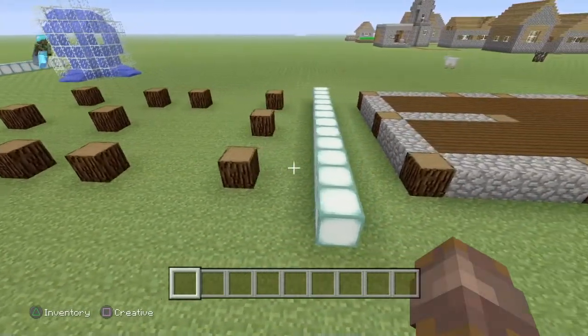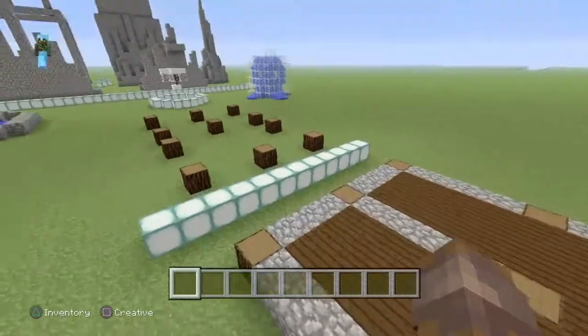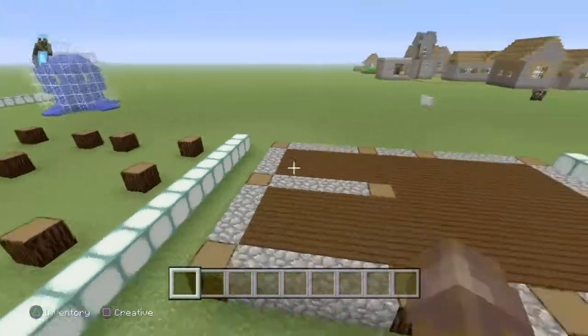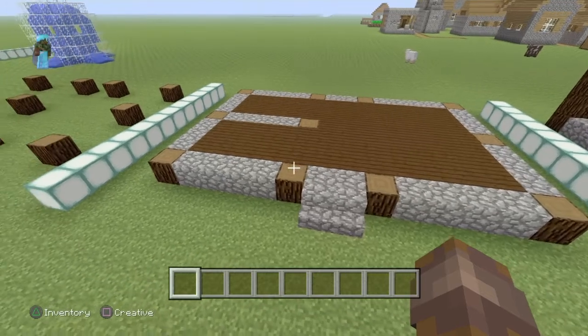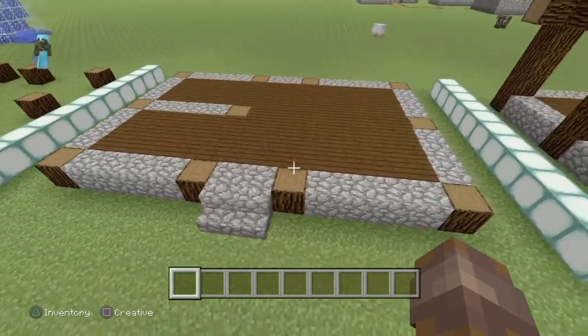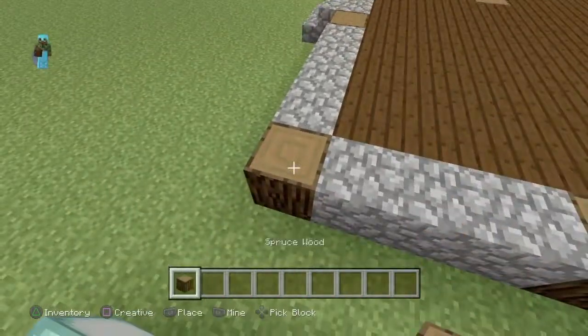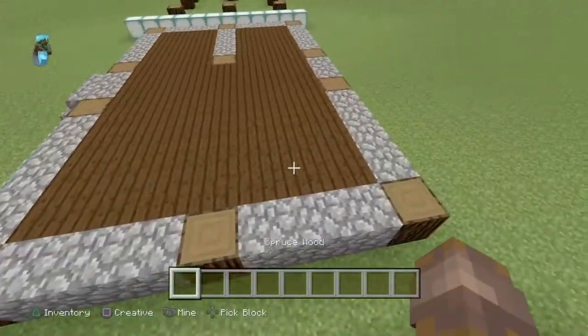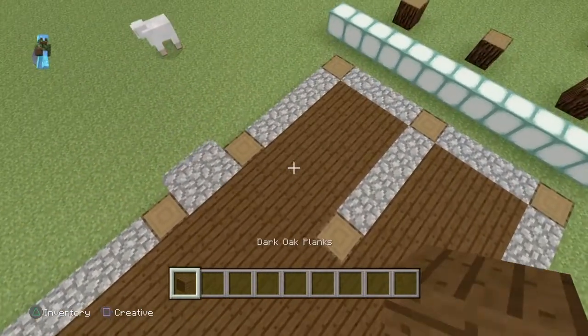Let's go to step two now. Step two is putting in the flooring. This could have been on the very first step, but it's gonna be more easier if I made it a different whole step. So guys here is step two — you guys can just eyeball it. Between the spruce wood you put cobblestone, and inside you put dark oak planks.